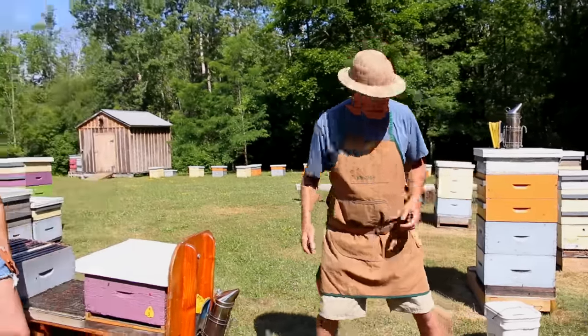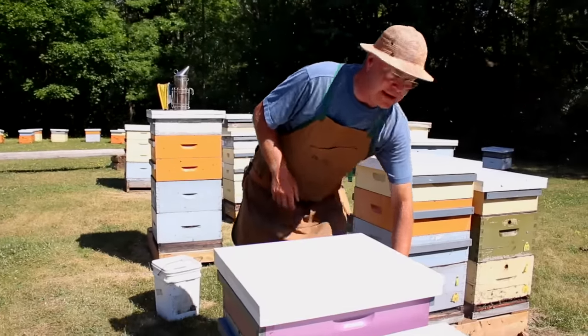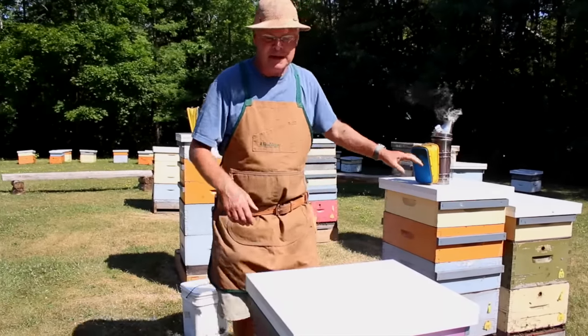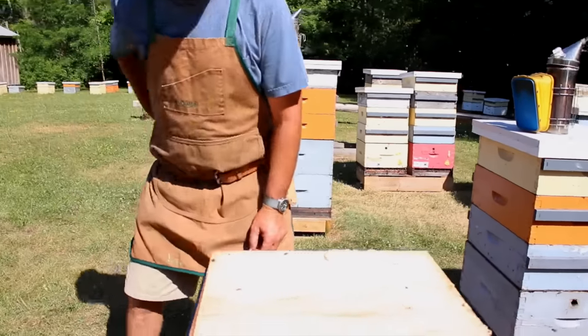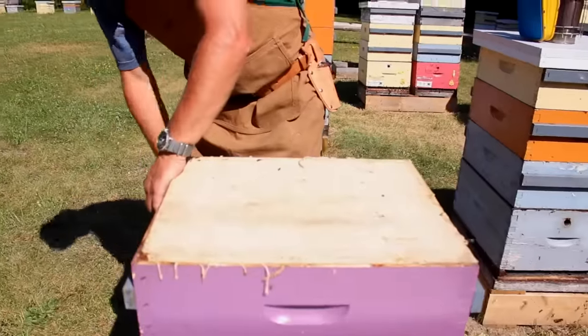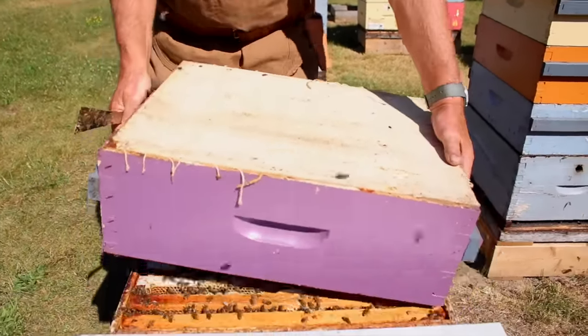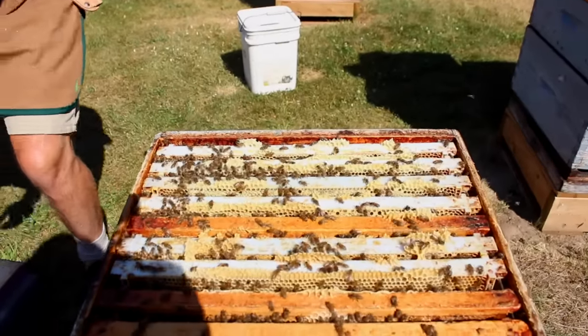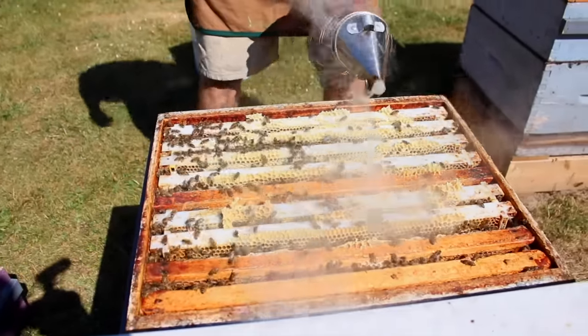Brooke's going to help me out and the first thing we'll do is go through this colony and find the queen. This method does require finding a queen in the colony. The other two methods we're going to show can be used if you're having difficulty finding the queen, don't want to take the time, or find that process intimidating.